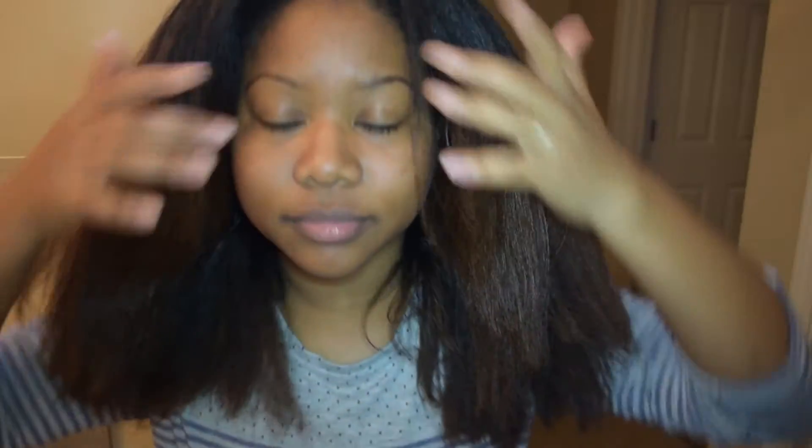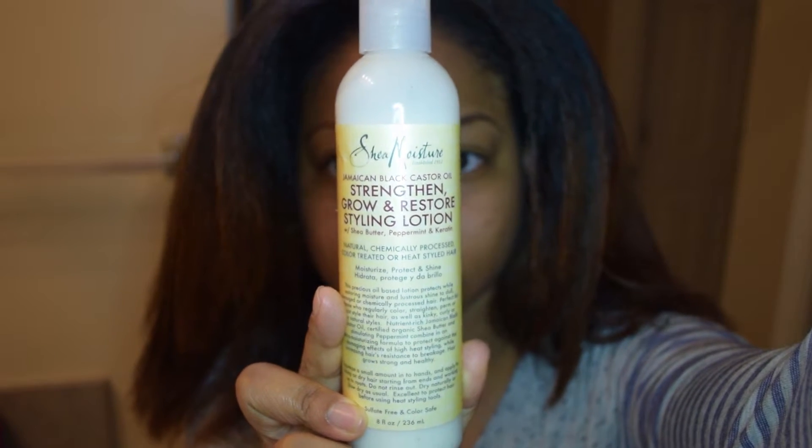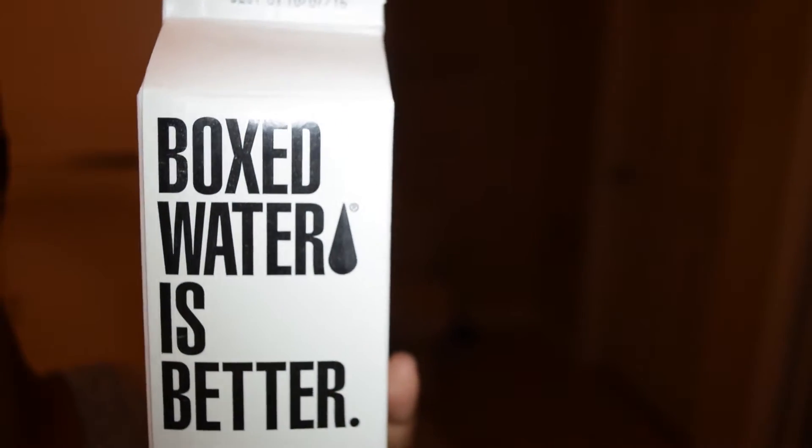Hey guys, so today I'm going to show you a quick video on how I straighten my natural hair. Word of warning, I did not use high heat. I used the Jamaican black castor oil styling lotion, the edge cream afterwards, and a box of water because it took me two hours and I was really thirsty.